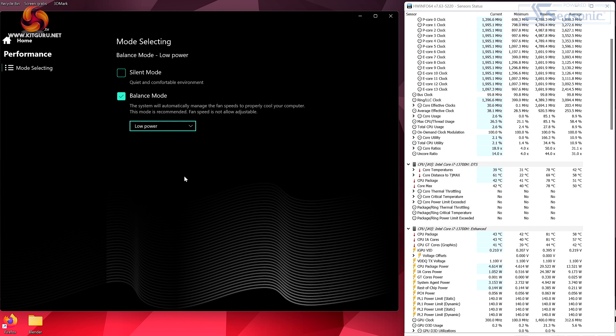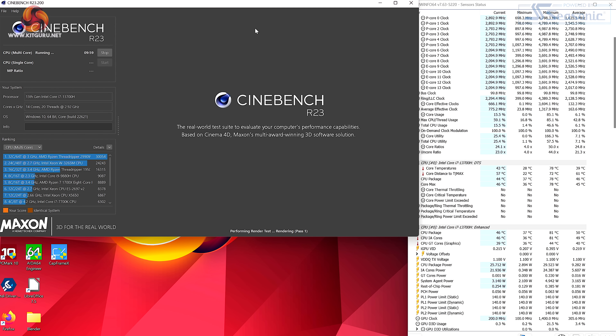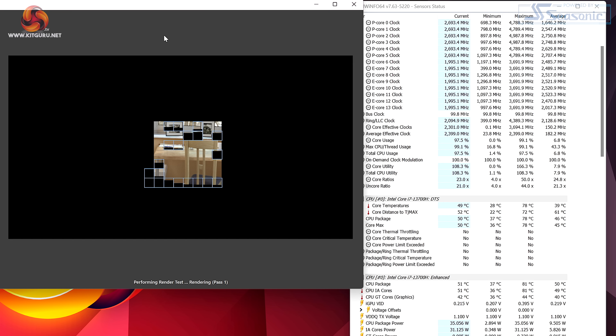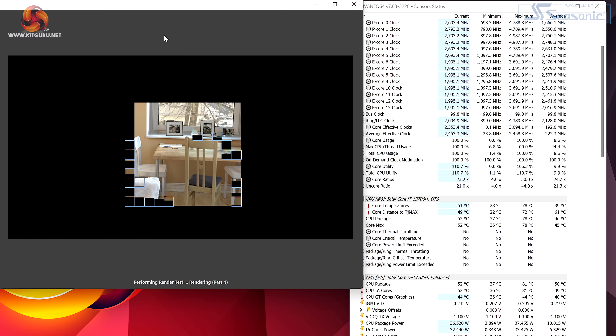Diving into Tongfang's control utility, there are three power modes for the Core i7-13700H: default low power, high power, and silent mode. Curiously, HWinfo reports PL1 and PL2 remain constant at 140 watts regardless of the utility setting, which clearly cannot be correct. Running Cinebench R23 in default low power mode, the CPU is actually drawing 35 watts — as expected — with P-cores at 2.7GHz and E-cores at 2.0GHz.